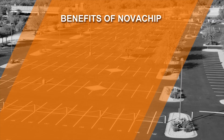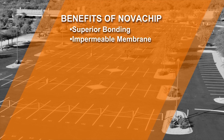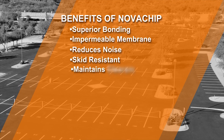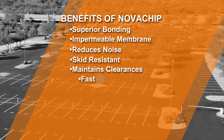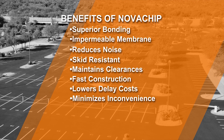The benefits of NovaChip bonded wearing course include superior bonding of the new surface to the existing surface. An impermeable membrane helps seal out water, reduces noise, improves skid resistance, and maintains overhead clearances, curbs, and drainage profiles. It provides fast construction and return to traffic, lowers delay costs, and minimizes user inconvenience.